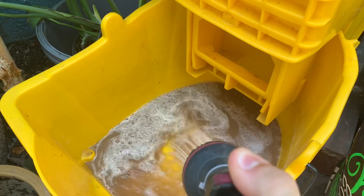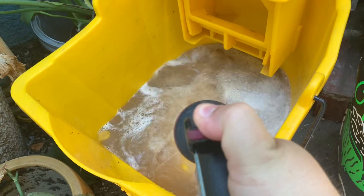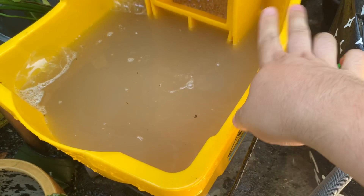It smells like the ocean. This is about a 48-ounce bucket, so for this much I use two tablespoons.